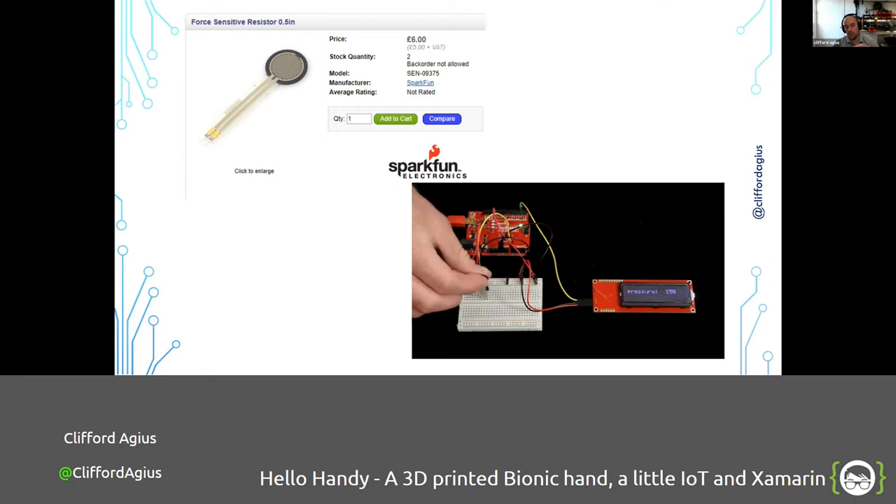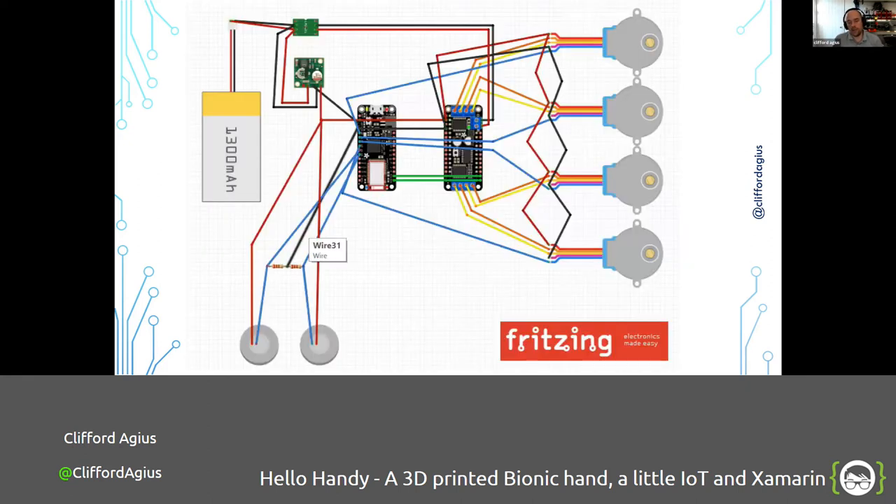I changed the software so when he hit the sensor it moved the hand to that position. But Caden gave me good feedback — he said he didn't like it because he preferred the MyoWare sensors where he could apply pressure, stop the hand mid-action, and have more control. So we went back to the drawing board. I then found force-sensitive resistors on SparkFun — as you apply pressure, the resistance changes and you can measure a varying voltage on the analog input. A bit more expensive at £6 for a pack of two.